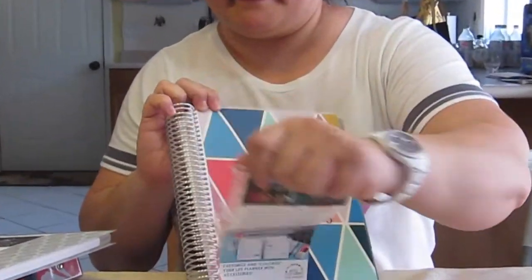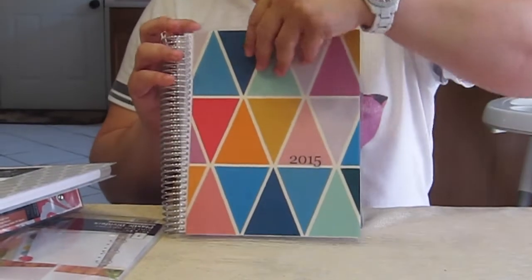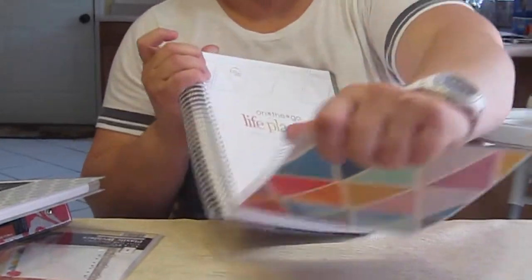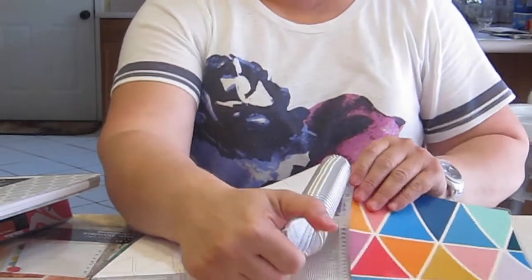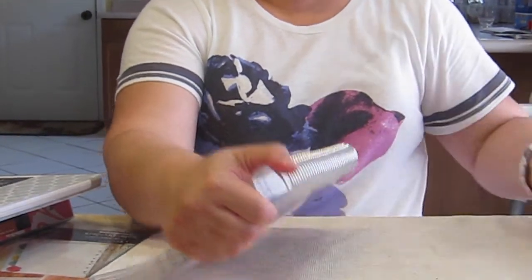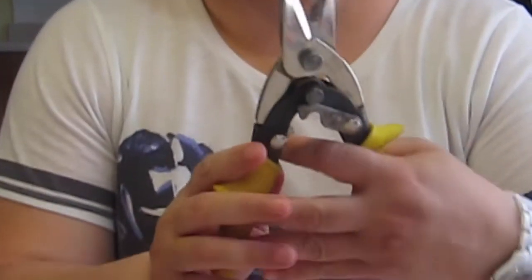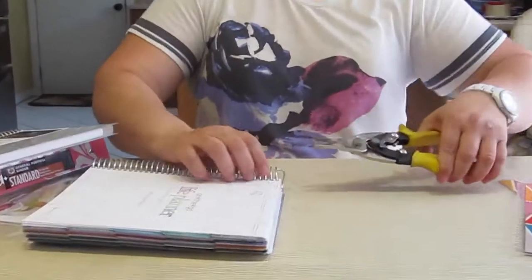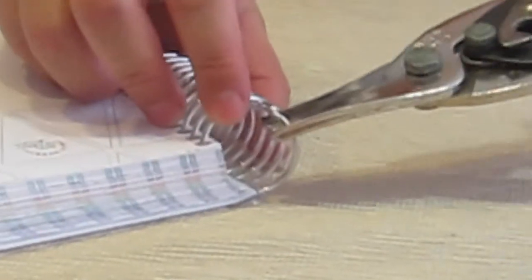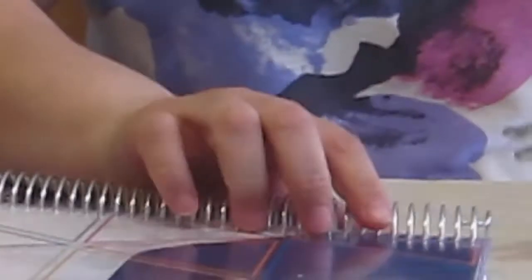So let's take these apart. I'm going to take off the little piece with the directions on it, and then we're going to take the covers off - we don't really need them. Then I'm going to take the wire cutters - these are my husband's, they're really sharp. All you do is find the bend in the planner and just snip it off, then do the other side.